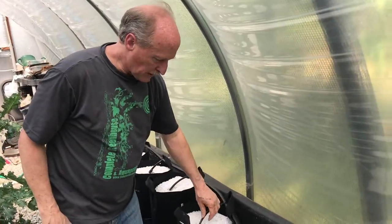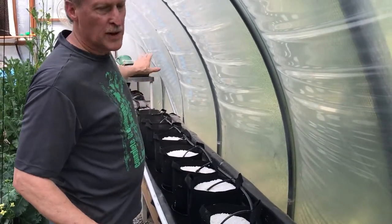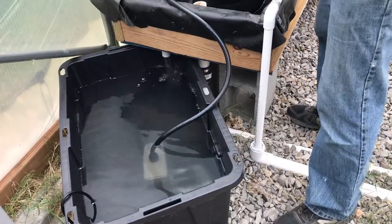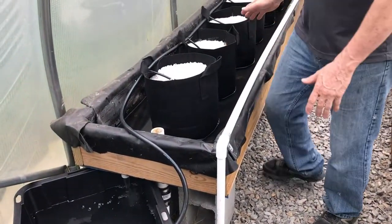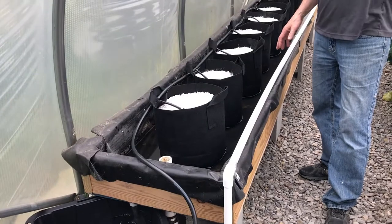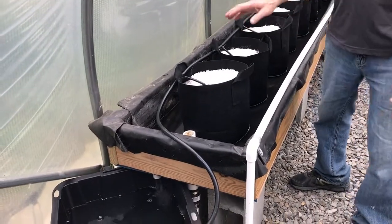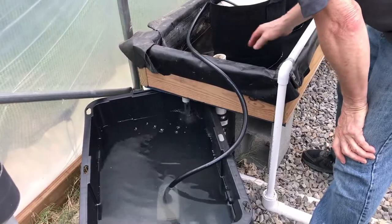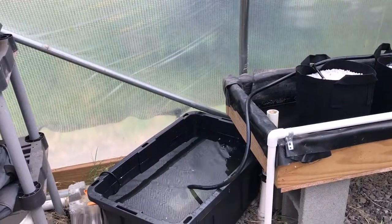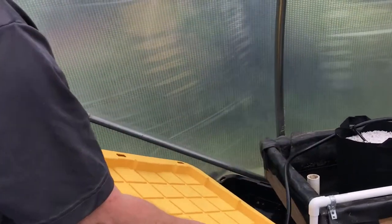We've got water running to all the buckets now. When doing 16 buckets with one pump, you've got to restrict those first few a little bit to make the last ones start flowing. The system is running: water goes in here, drains into the bed, drains back down into the sump. There's not much plumbing — just the tubing. We don't have to do any grommets in the buckets; it's actually just draining through the fabric pots into the trough, out of the trough through the drain hole, back into the sump. Then we put our nutrient solution right here in the sump and we're done.